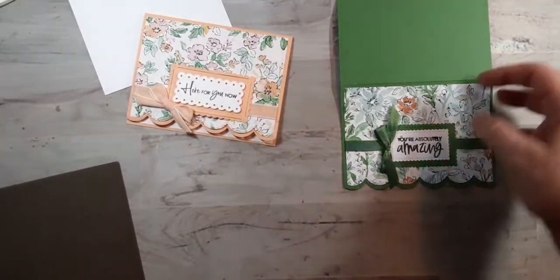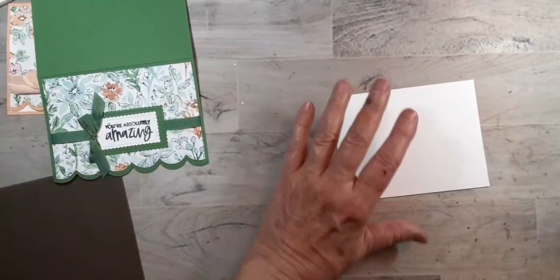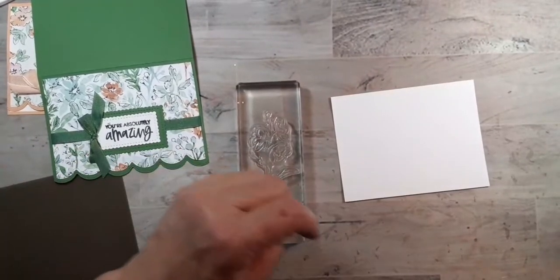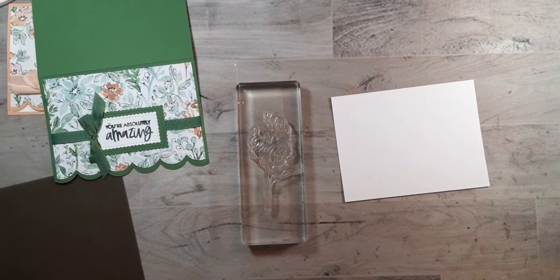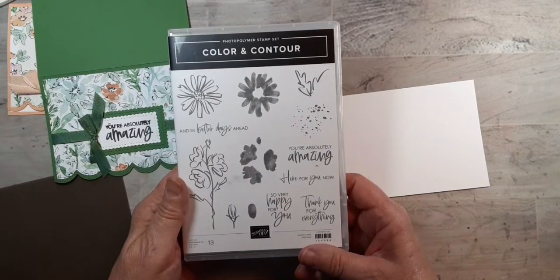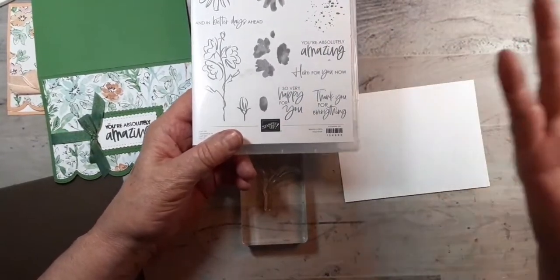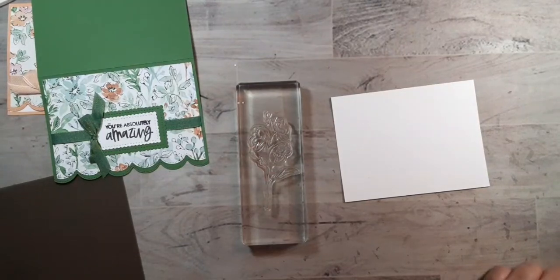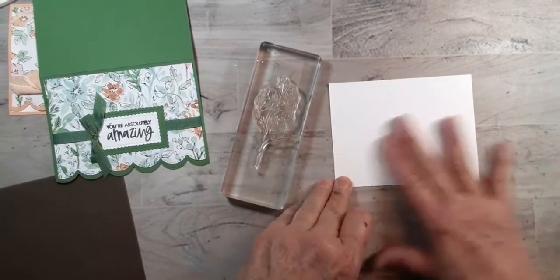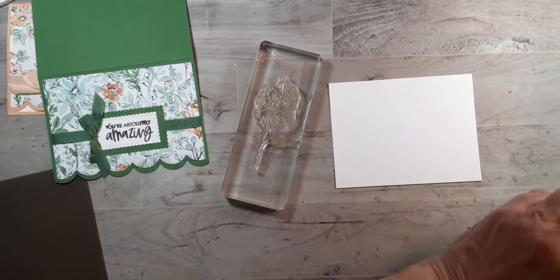Before I finish doing any more embellishment on the front, I want to do the inside. I don't think I'm going to put another sentiment in there right now. It could end up being a thank you, so very happy for you, happy birthday, or thanks for being my friend — it could be almost anything. So I'm going to wait until I know exactly who I'm sending it to and why.